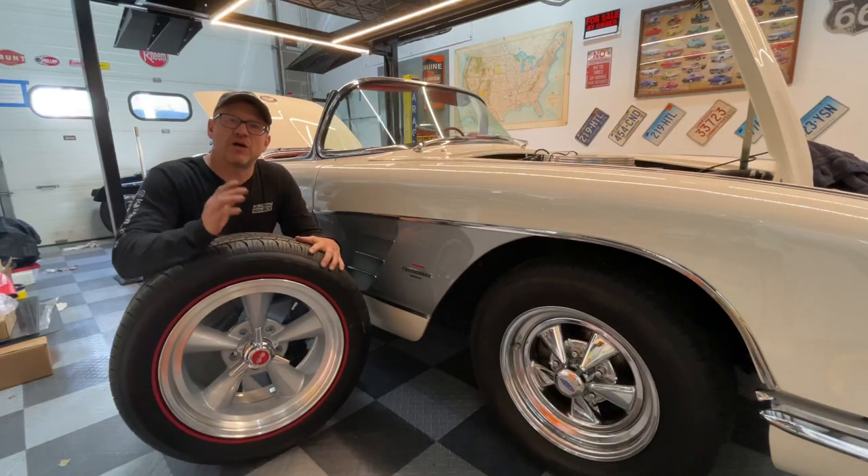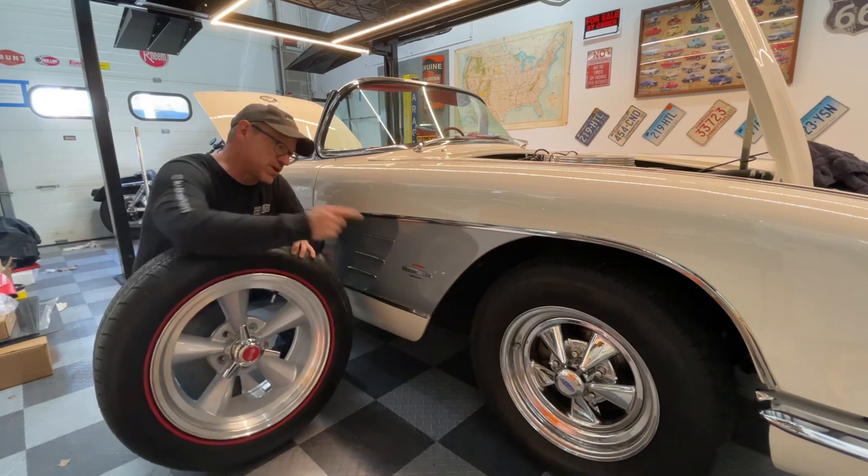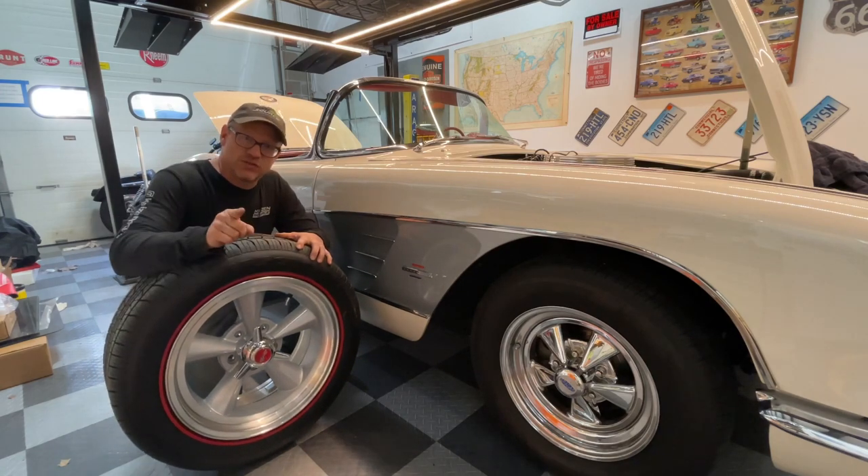Hey everybody, I'm Brian Way, and I'm going to show you how I went about painting my American Racing Torque Thrust wheels to match the cove of the Corvette. Stay tuned and check it out.